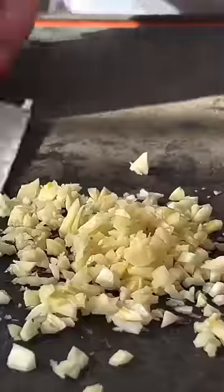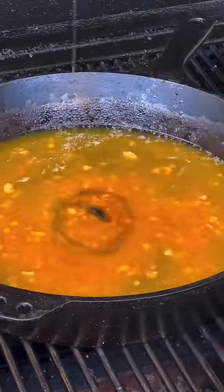Go ahead and mince up some garlic, then you're going to get a cast iron over some low heat — around 250, 275 — with 16 ounces of butter, adobo, some garlic, and honey. Mix that together. That's going to be all that flavor, juicy goodness.